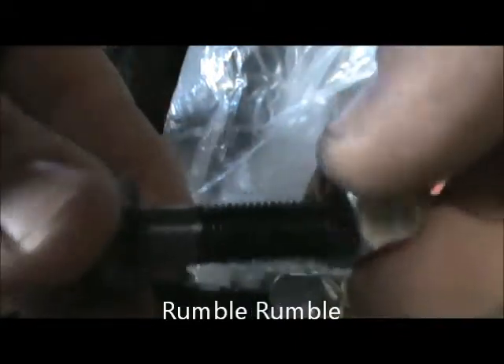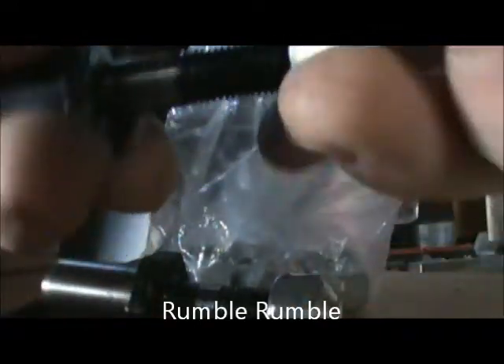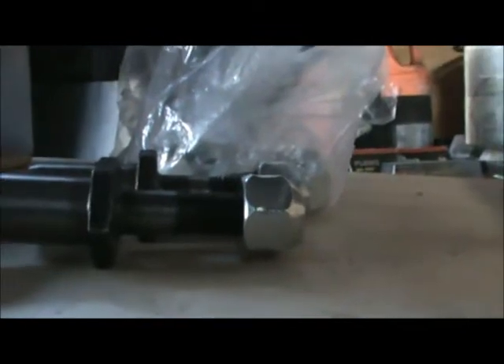Corvette — rumble rumble. Yep, they're the right ones, cool. Got brand new nuts now. We got new rocker balls. Let's get one of these old nuts here and compare them — old and new.